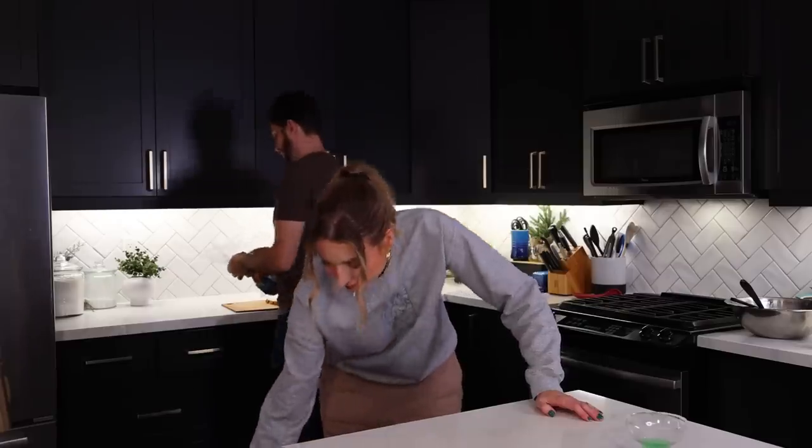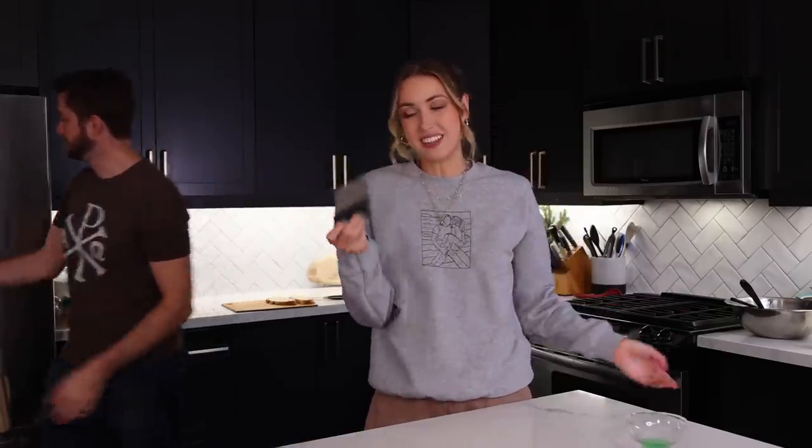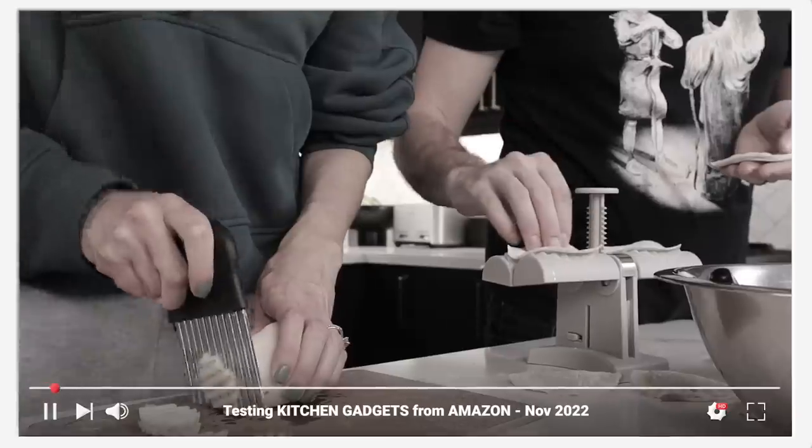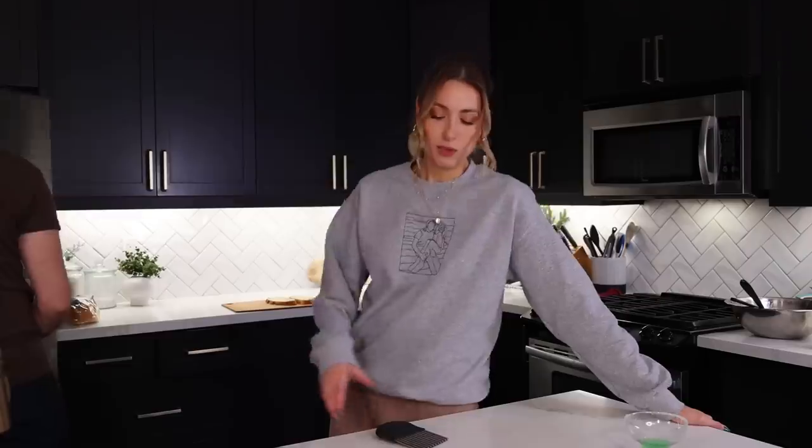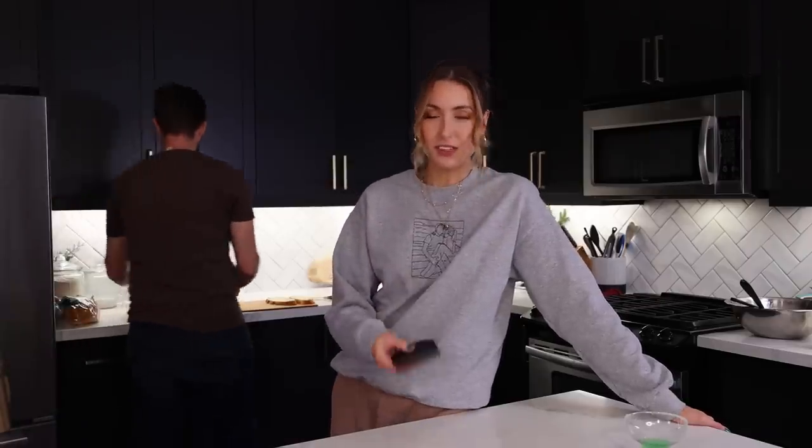The other gadget we really like is the waffle cutter. It has all these different grooves, so when you slice a potato one way and then turn it and slice again, it creates a really cool waffle cut fry — which is a fun thing. We've also used it for veggies too, just making things a little touch fancier.